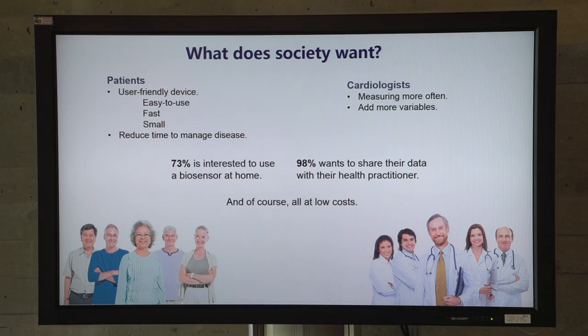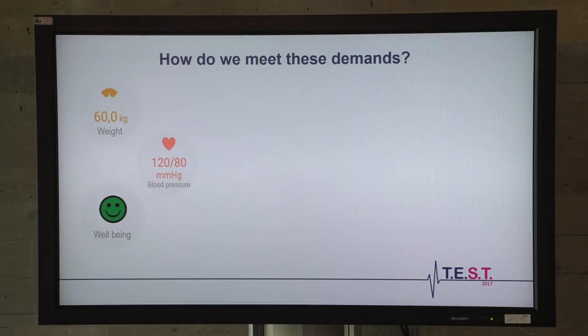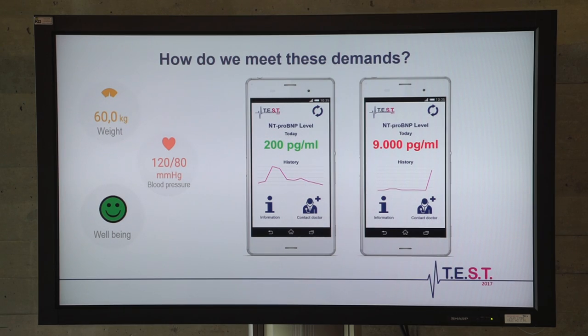Of course, it needs to be at low cost. Our biosensor can offer this: you can measure twice a week at home to increase your measuring frequency, and add the other variables to get a conclusive diagnosis via your smartphone, making it easy to share your information with your health practitioner. Whenever deterioration occurs, you will be asked to measure daily for a while. And when your values are critical, your health practitioner will be alarmed so that medication or diet changes can be made — which can prevent hospitalization, saving 14,000 euros per patient per year.